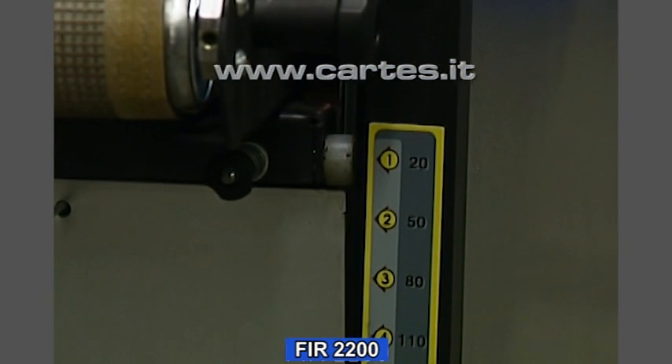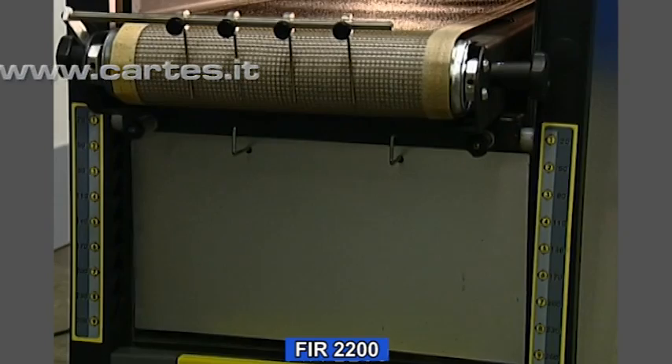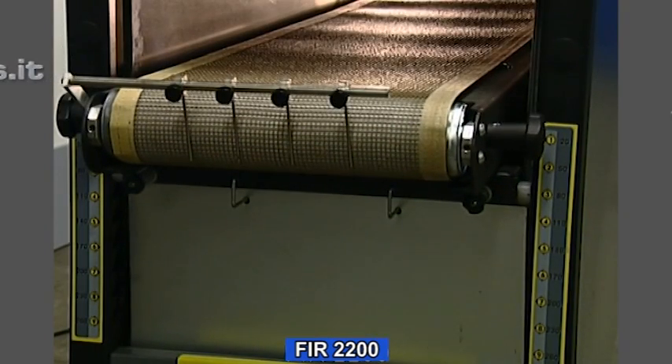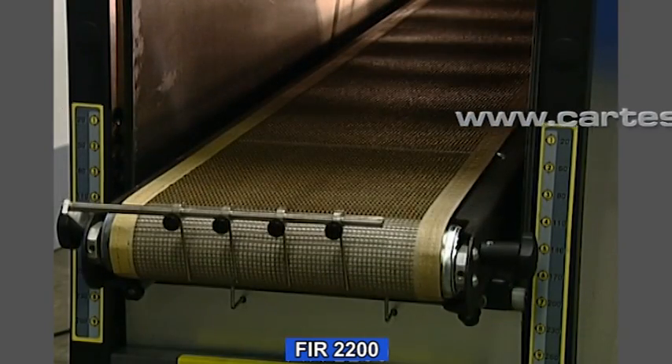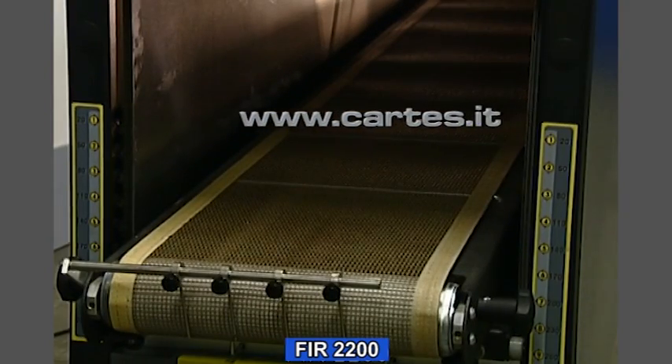The height of the conveyor belt can be adjusted to bring the printed substrate at an optimal distance from the infrared heaters. The oven contains three heating elements, each one with independent temperature adjustment.